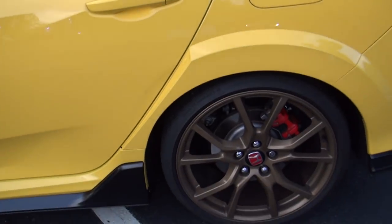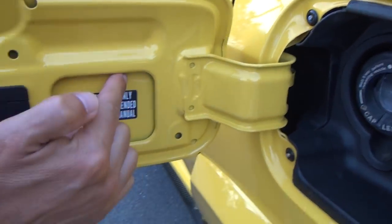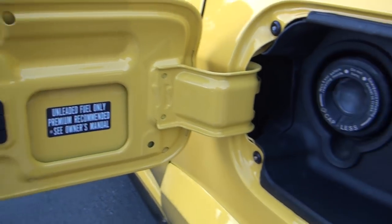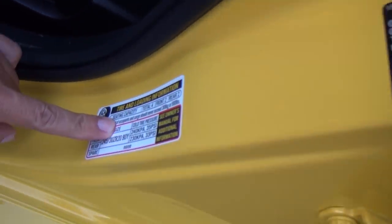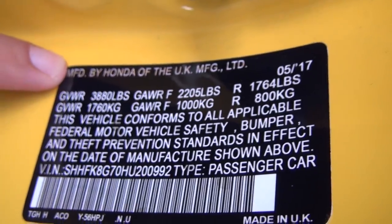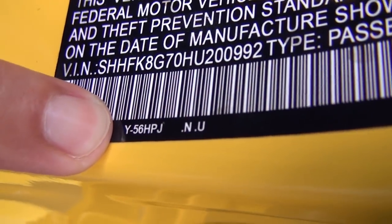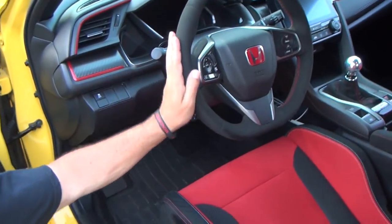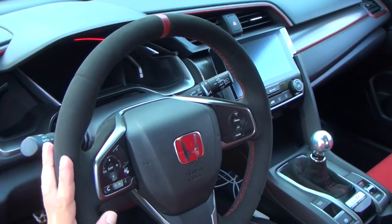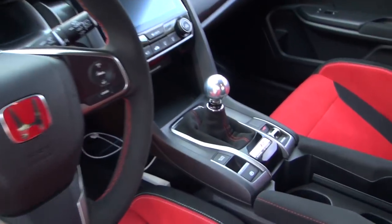To show you the detail we went into: inside the gas door here, we replaced every single sticker, and you'll see that as you walk around. I even had the sticker in here replaced, and the vehicle sticker replaced. On the vehicle sticker, where my finger is, it says Y56 HPJ — Y56 is the color code for Phoenix Yellow and HPJ, well, those are my initials. Inside I have a suede steering wheel and suede shifter boot, both thanks to Dream Automotive. The rest of the interior is all stock for right now.